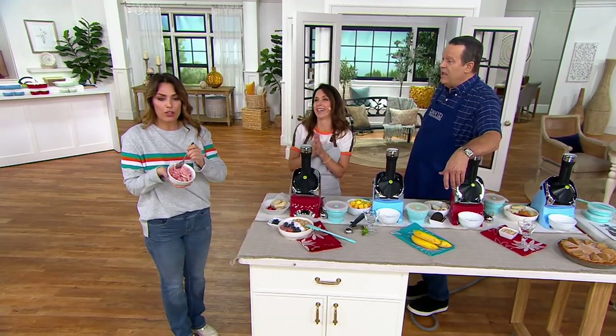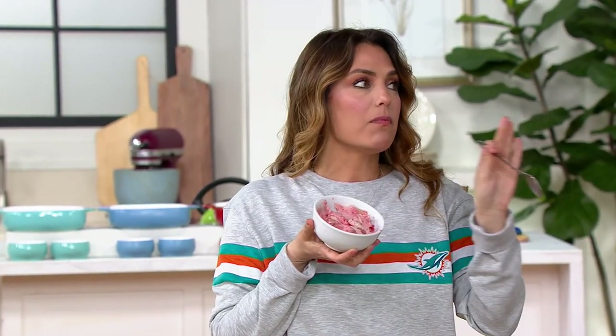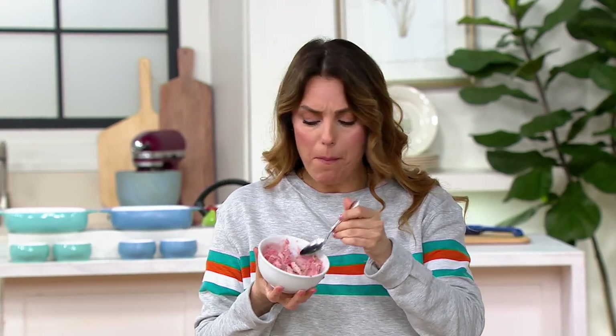There's nothing in there except the sugar that naturally occurs in bananas and strawberries. That's it. Now, you can add other things to it if you want to. Just that would be fantastic.